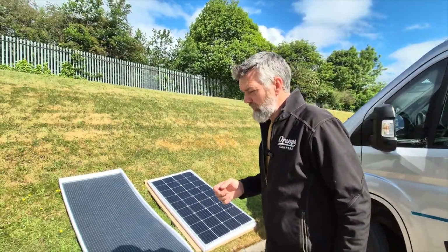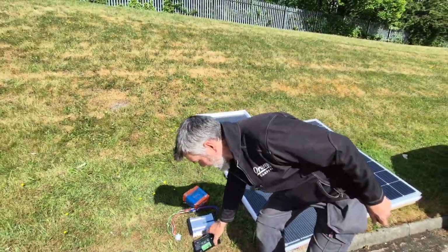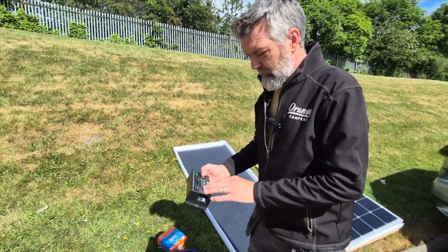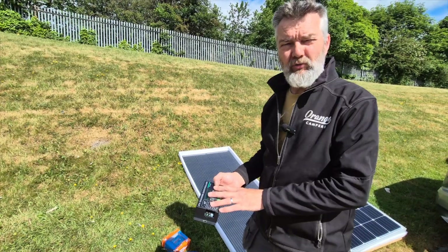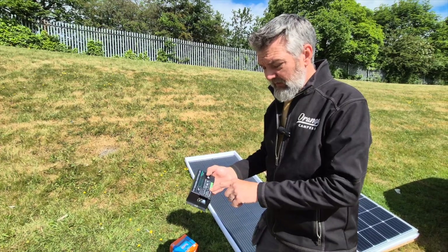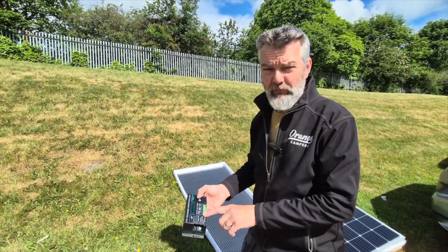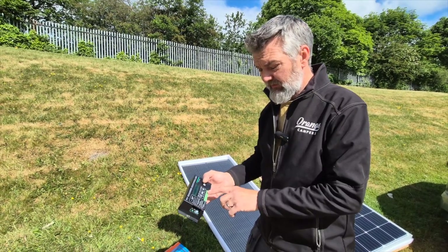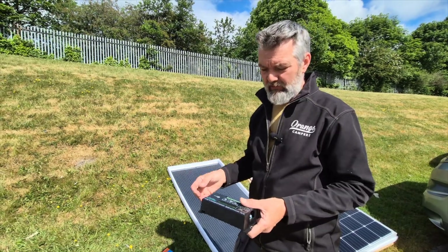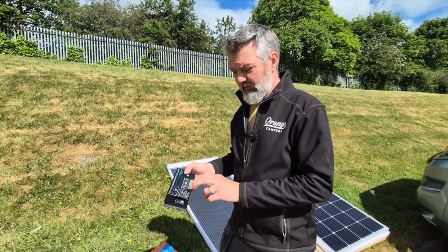The controllers are a big important thing. I've picked up three from the unit. This basic solar controller — a PWM controller — tells you what's going in, gives you solar input, battery input, and a load output so you can power something directly from the solar. Some of them have dual battery controllers as well, which are a good idea.